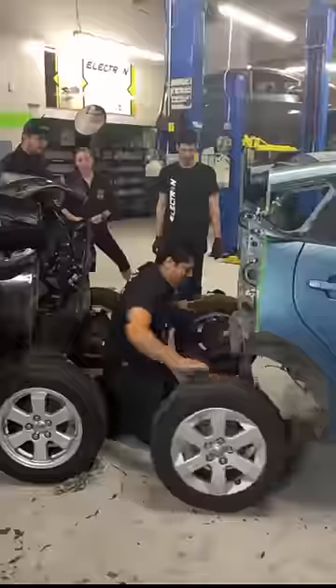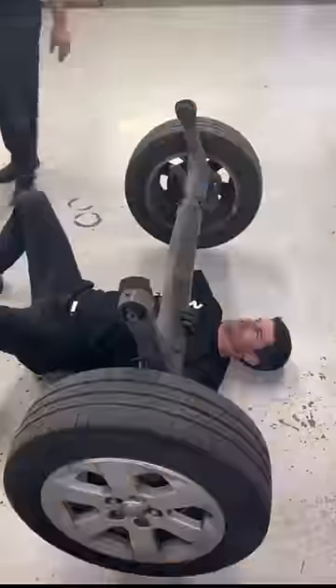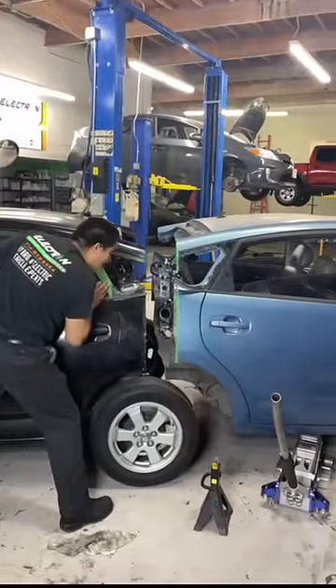Now it was time to see how the cars would fit into each other, so we took the wheels off of one of the cars, got a quick workout in, and then we pushed the cars into each other — and they fit perfectly.